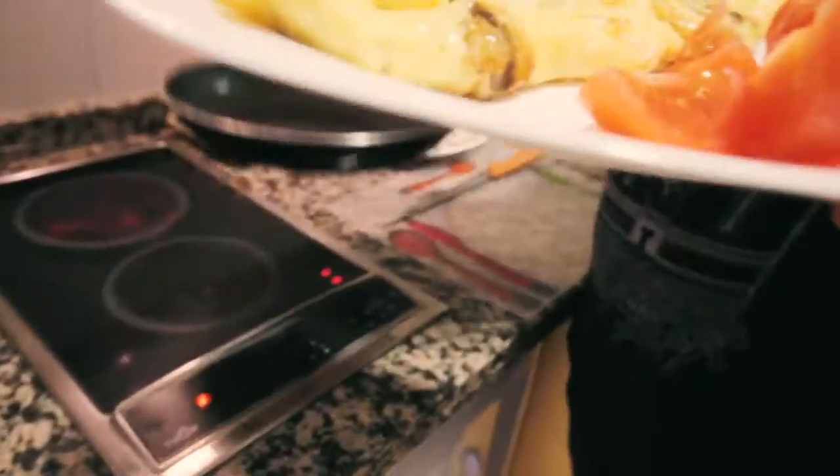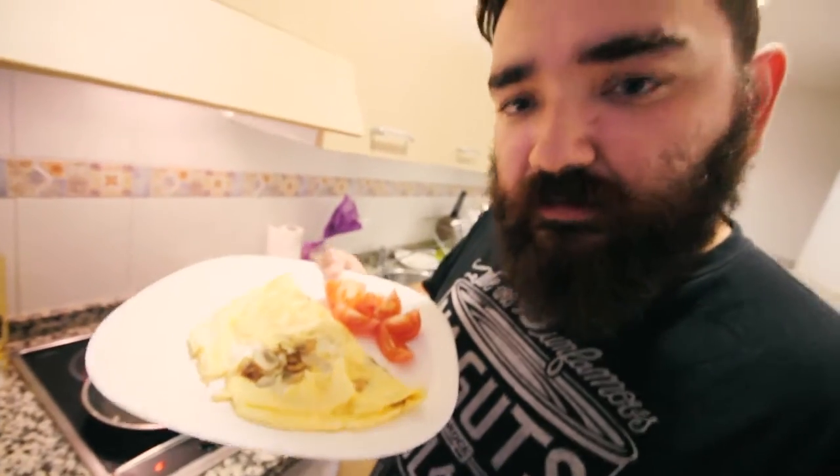Yes, so this is a vegetarian omelette — done at home.